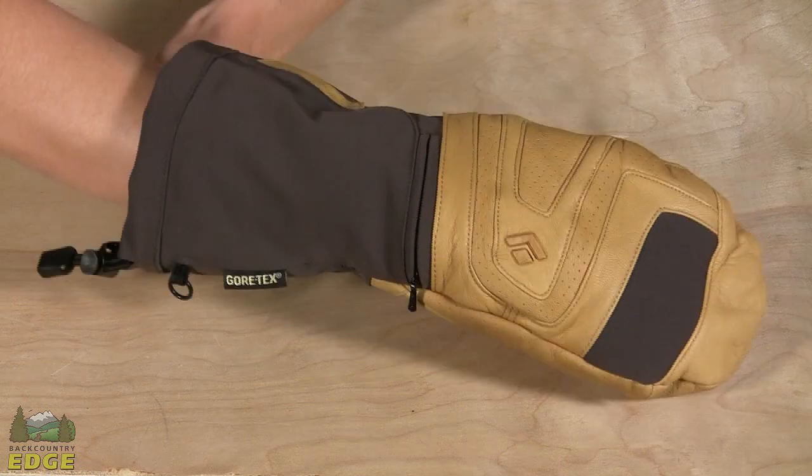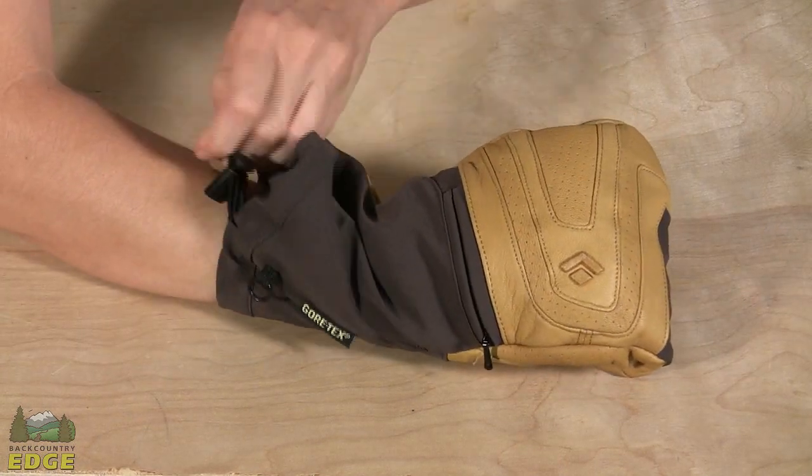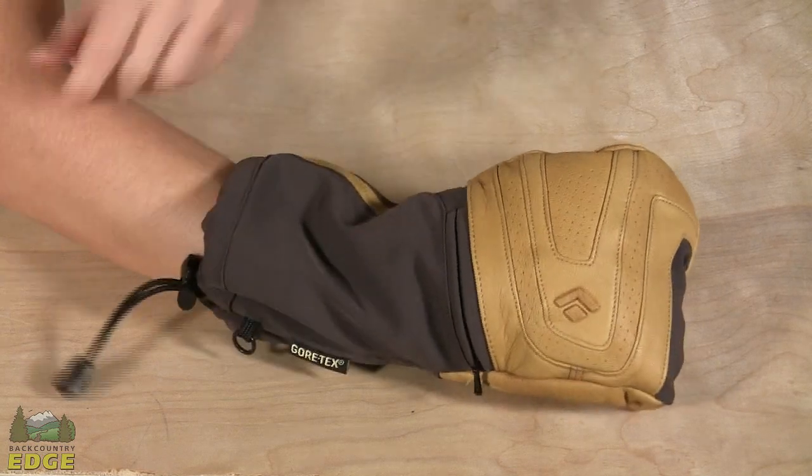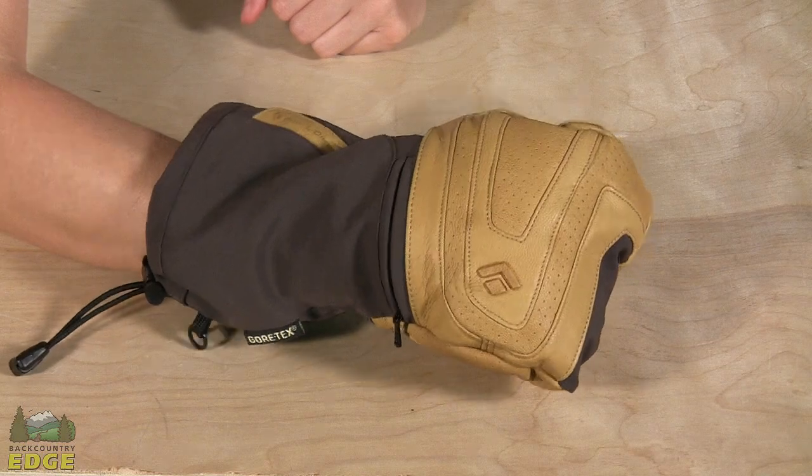You have a long gauntlet that's going to fit well over a jacket, and at the end here you have a single gauntlet pull so you can snug that in with one hand, get a nice fit around the jacket cuff, and keep snow out.